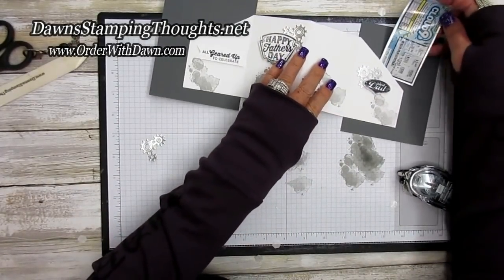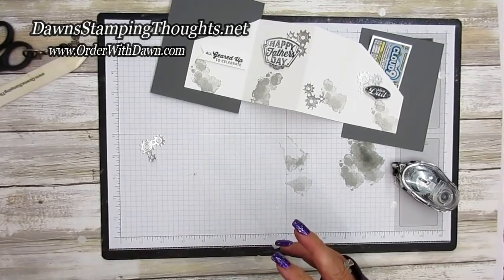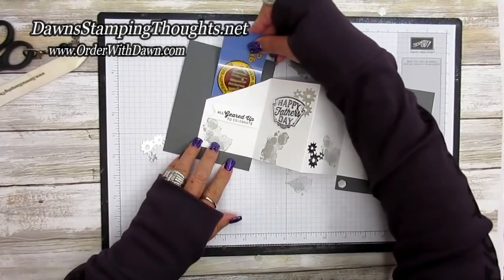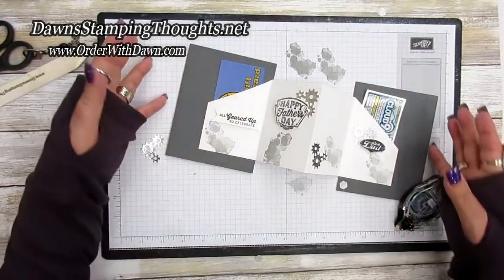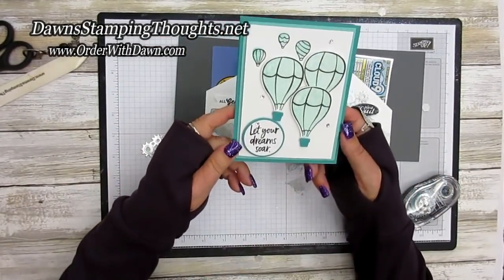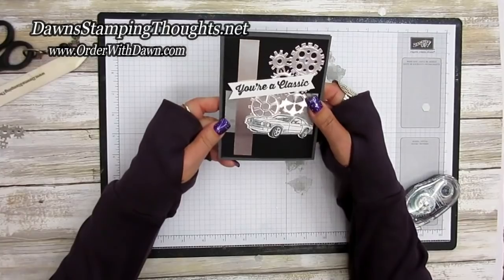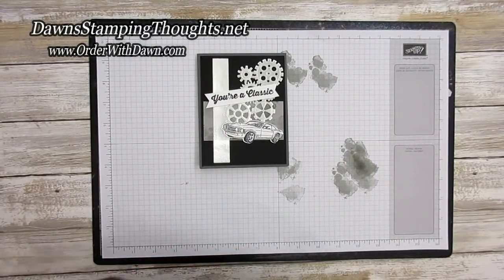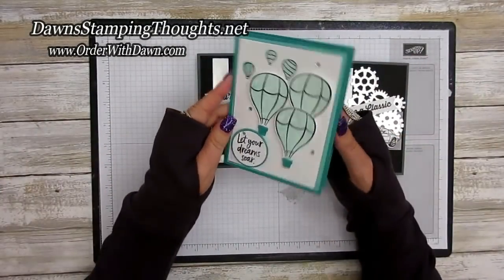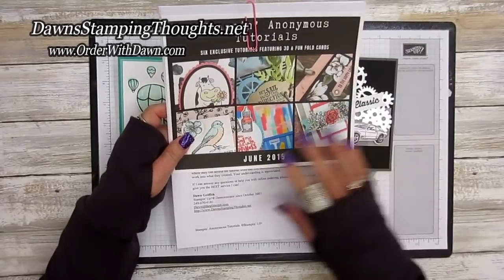I'm adding a few more gears and then placing the gift card and the little lottery ticket. Here's a lottery ticket that slides right into the pocket just like that. And here's a gift card — you can also put cash in there, like I showed with the graduation holder using Above the Clouds. It folds up like that. Here's the graduation version holding the money and the gift card — awesome!